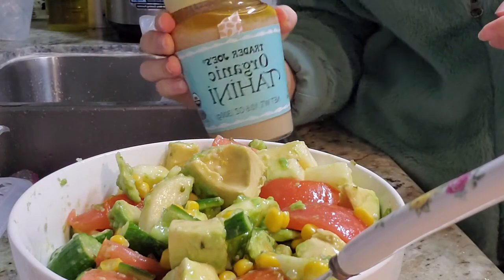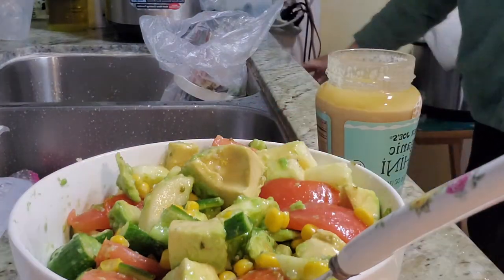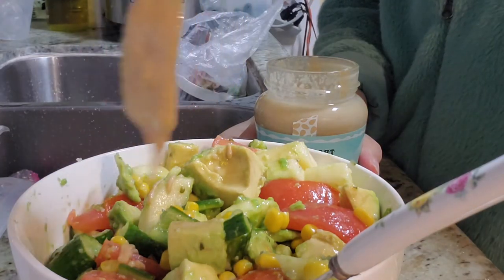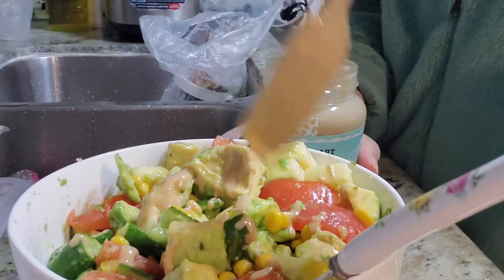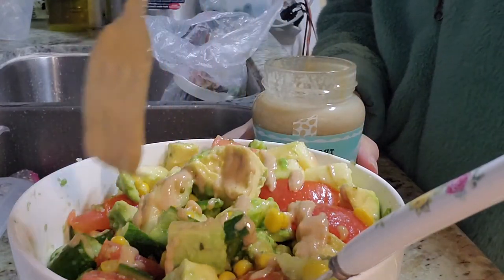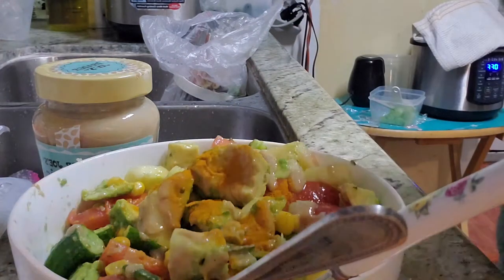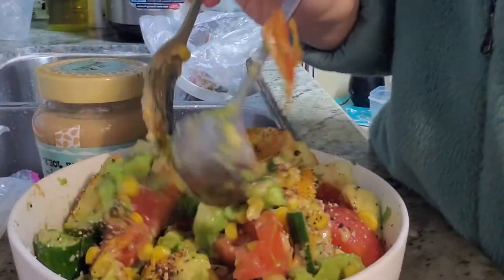I'm also going to add some tahini that I got from Trader Joe's. I'm going to add a little bit of turmeric, and I'm going to activate the turmeric with some black pepper. Let's mix it up.